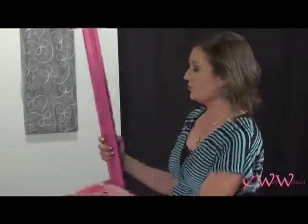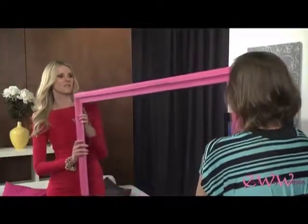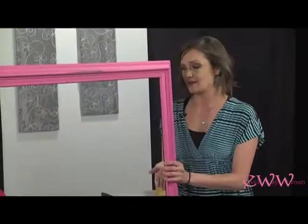That'll give it shabby chic, and you can do it as a negative space perspective. What does negative space perspective mean? Meaning that the frame becomes the art piece within itself now that it's painted. So this now is going to be standing out, and whatever it's behind is just going to be the negative space.